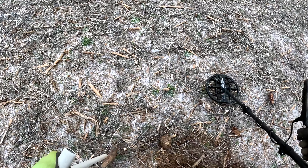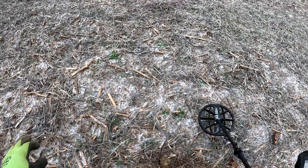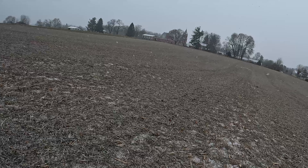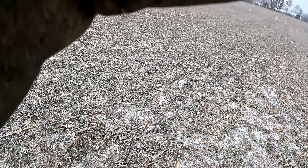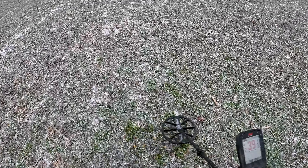Yeah, it's coming down - check that out. I might have to call it a day soon so I can get home before the roads get too bad. Who says you can't dig in the snow? A little snow doesn't scare us. Actually it helps - I can see where I walked and create a really good grid line.